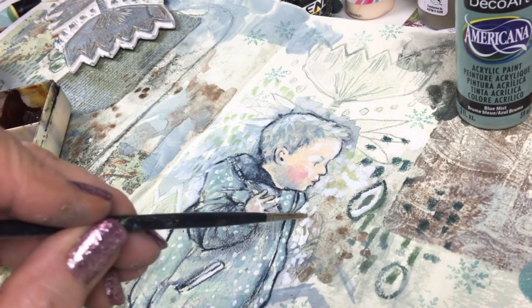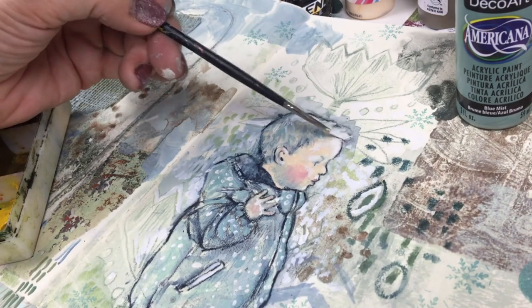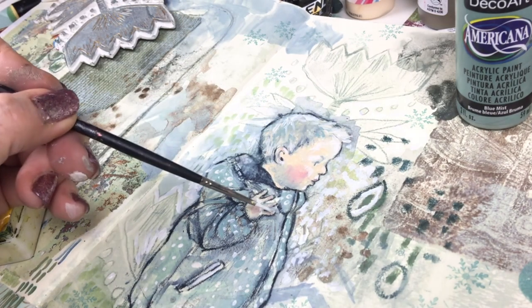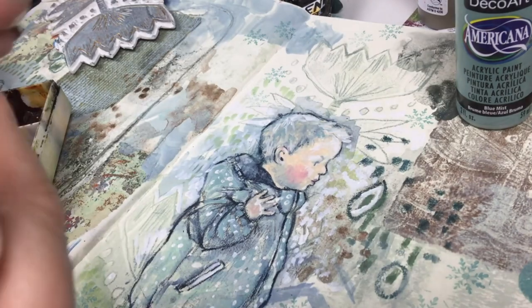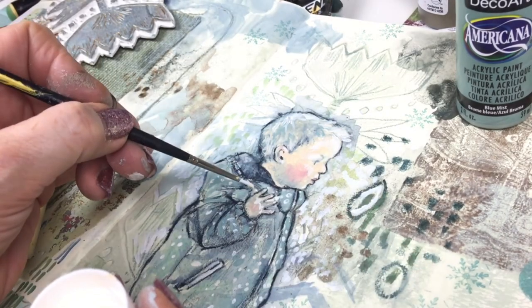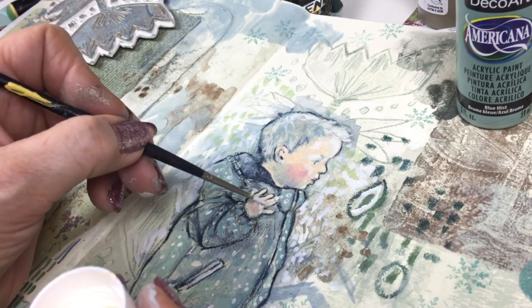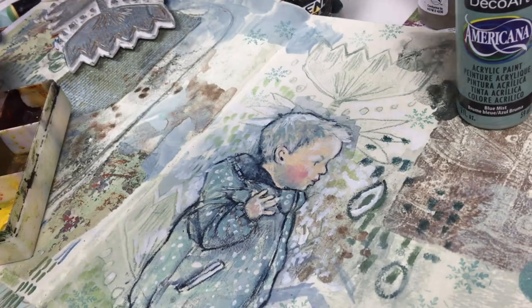A bit more white here and there in the background, a few more spots, a little more in his hair, his fingernails and thumb. His thumb had sort of disappeared, so I add a little more of that peachy beige acrylic paint.